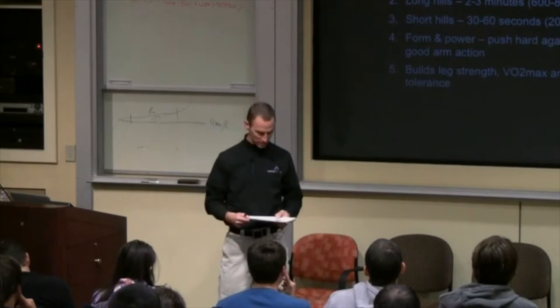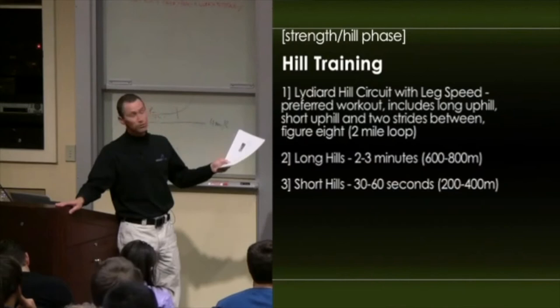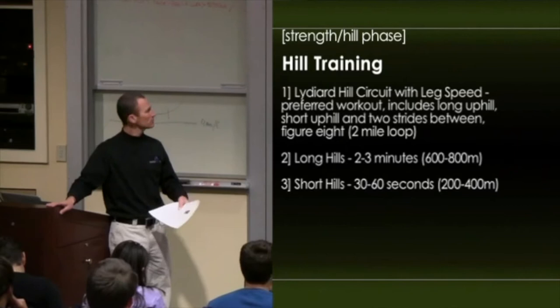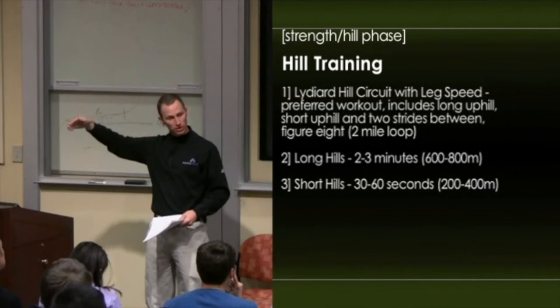So we move to doing long hills. We have another hill — they say it's the hardest hill in Flagstaff, and by the suffering on their faces I think it's true. Two to three minutes, 600 to 800 meters up. They do a stride at the top after recovering, jog back down, stride at the bottom, repeat. We also alternate that with short hills lasting 30 seconds to a minute — very strong, very high intensity, with a recovery, stride, recovery, up the hill pattern.